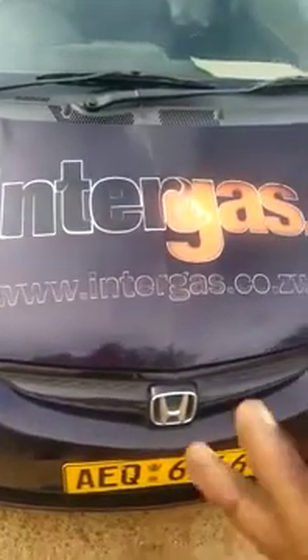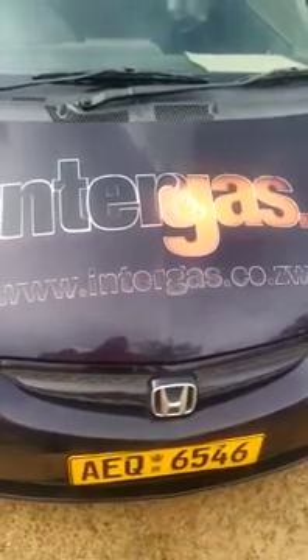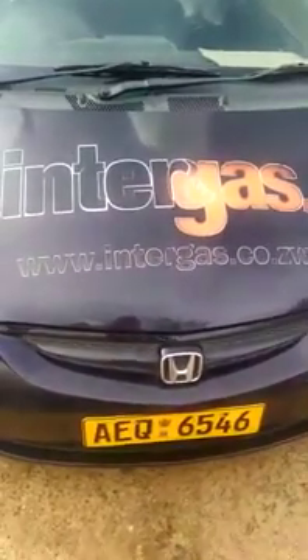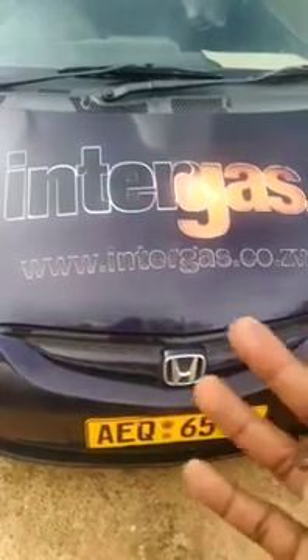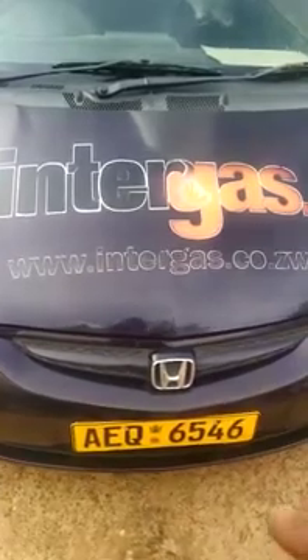Hello everyone. With me here is a Honda Fit 1.5 liter engine. It belongs to Integas and was recently converted to allow it to use autogas, which is basically LPG. It is now a dual fuel system.